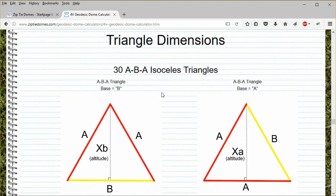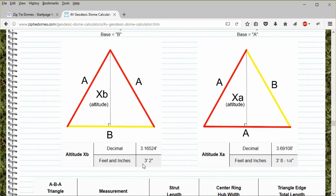This will not be an easy dome to cover with panels. Scroll down. The 30 ABA triangles have an altitude of 3 feet 2 inches, yet if you turn it on its side, the triangle has an altitude of over 3 feet 8 inches. So how the panel is oriented can make a big difference when cutting the material.